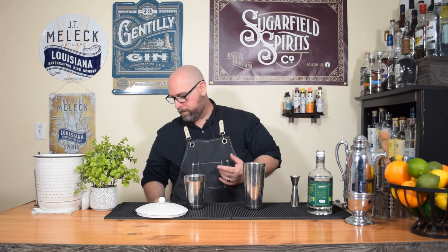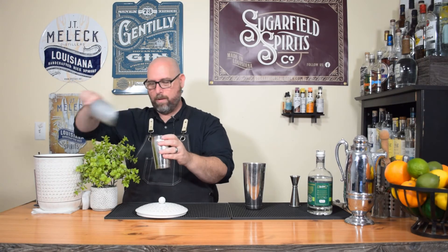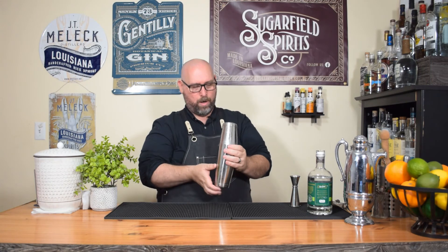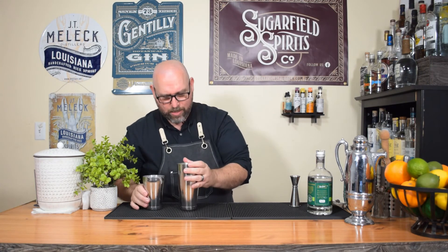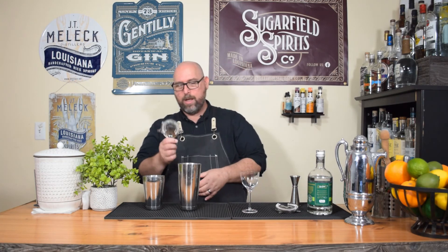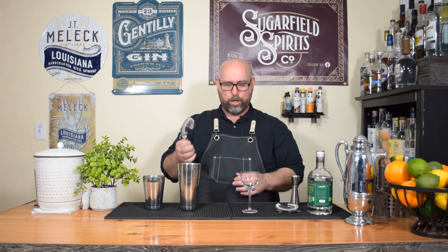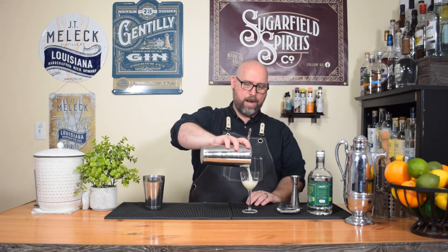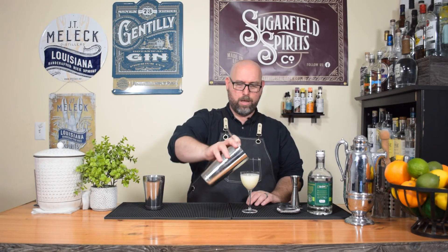Next we're going to do a wet shake, and that is with ice. Put it all together, nice hard tap, and let's get a good shake on this. That tin is cold — nice and frothy, beautiful cocktail. In our chilled cocktail glass, you can use something with a larger spring strainer — the Hawthorne comes with a larger spring — but I have these basic ones just for this situation. Go ahead and pour all of that in there.